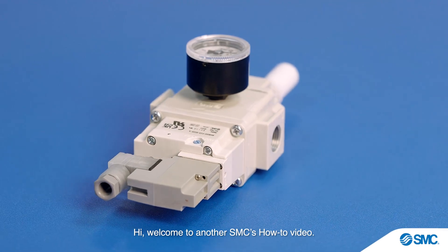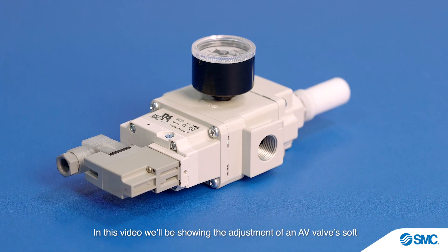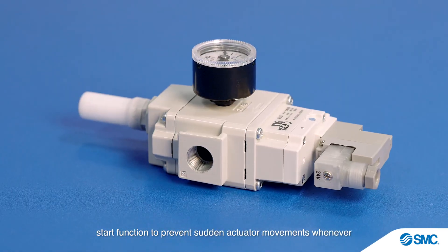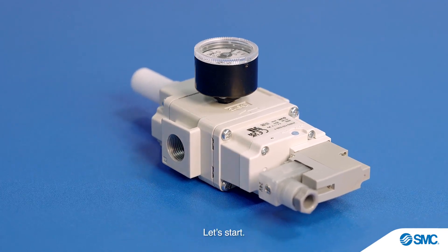Welcome to another SMC how-to video. In this video we'll be showing the adjustment of an AV valve soft start function to prevent sudden actuator movements whenever a system starts or fills from a zero pressure condition.